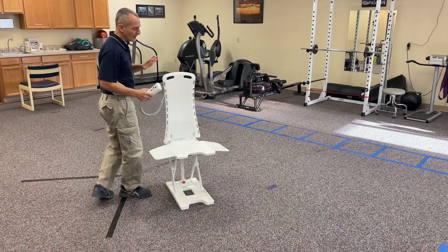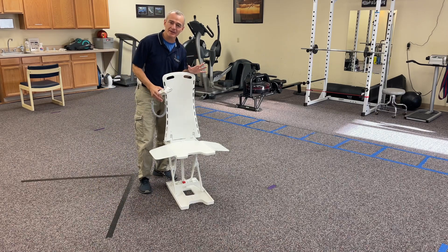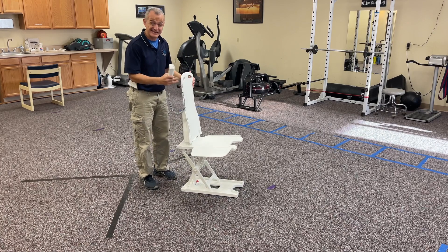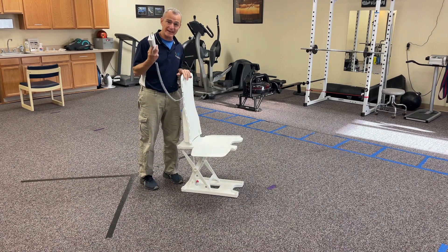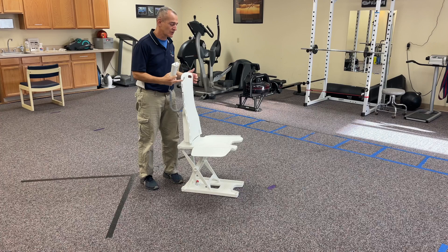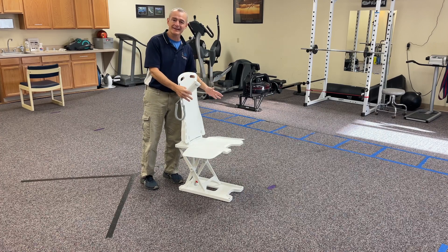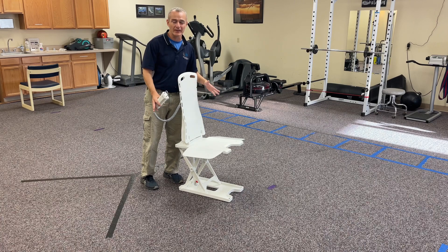I'll take it apart after I've used it and show you how it works. It's a completely self-contained unit with a chargeable battery and a hand controller. It's designed to go inside a bathtub, but I think it has great use anywhere around the house.